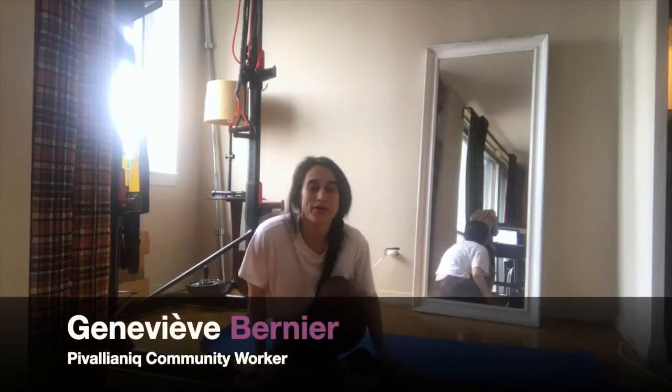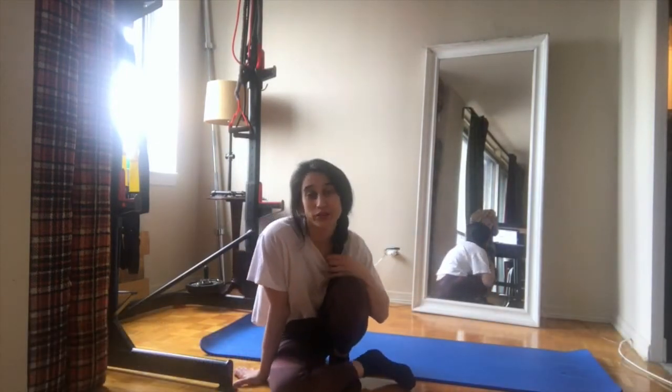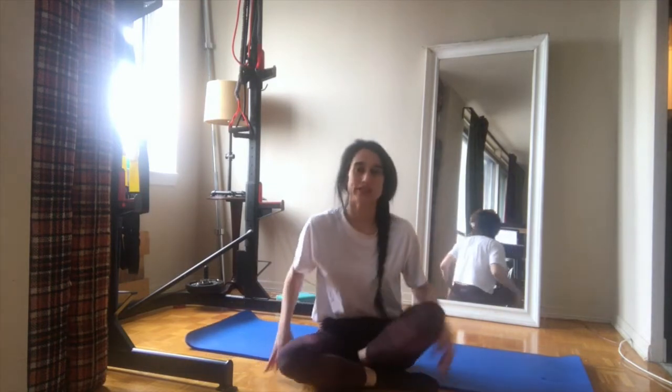Hi, today for this training video I'm gonna show you a tutorial to get to your handstand. A handstand is when you go on your hands, bring your legs up, and balance.